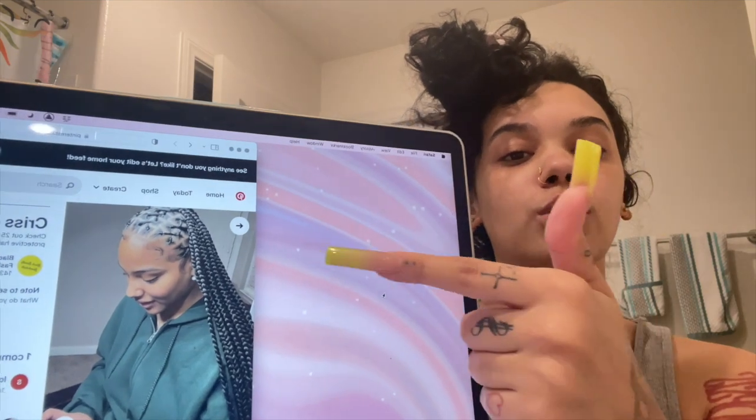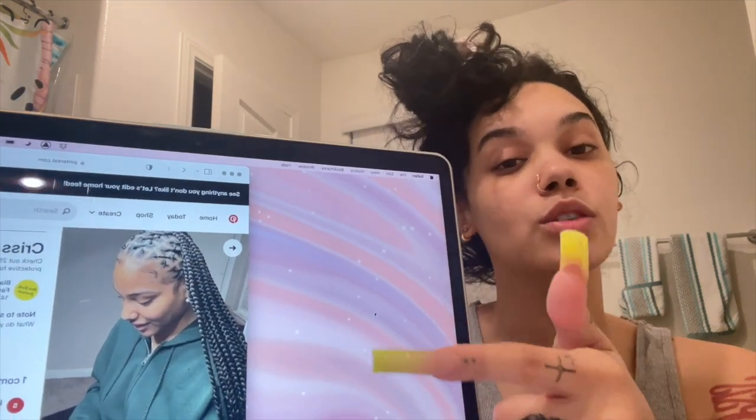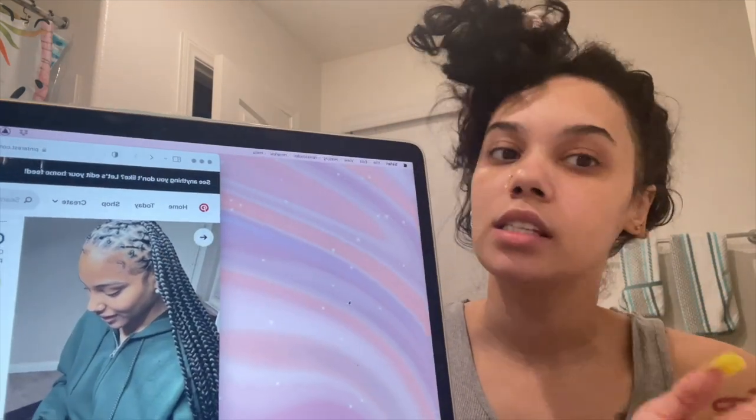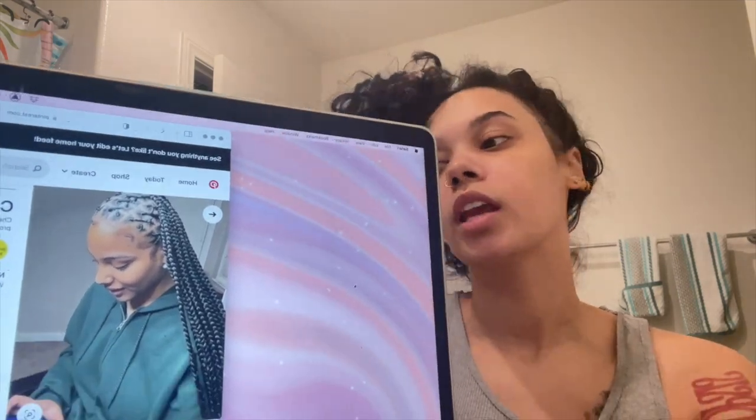I'm going to do this style today — she has some knotless and then some cute rubber band style in the front. I'm not going to do as many knotless braids, just like three rows. Easy peasy lemon squeezy. Everything I need I already have out: combs, brushes, hair clips, eco hair gel. And instead of black rubber bands I'm going to do white in the front because I think it'll be a cute little thing.